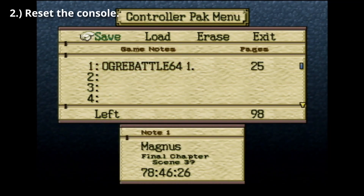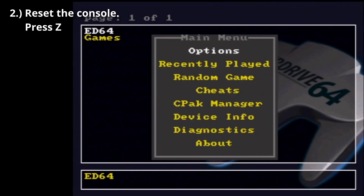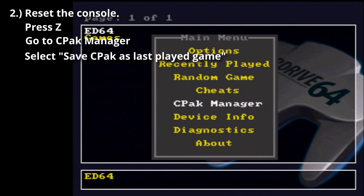Step 2: Reset the console. You should be in the EverDrive 64 menu. Press Z, go to CPAC Manager, and select Save CPAC as Last Played Game.